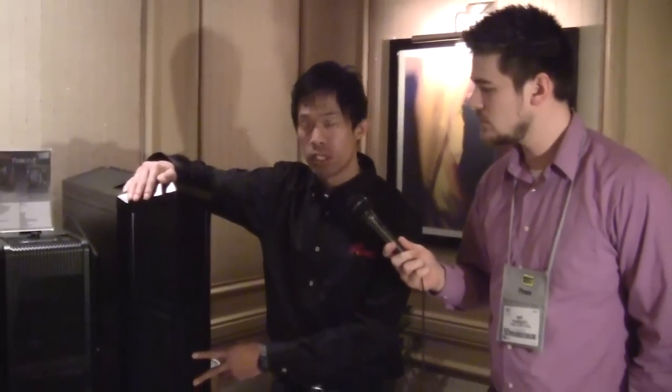Now we're going to check out a few more case options. We introduced the white version of the Throne case earlier, and here we have the black version. They come with two 140mm red LED fans in the front. These Throne cases are looking toward a Q1–Q2, February–March release date, with a price point of around $169.99 or $179.99.